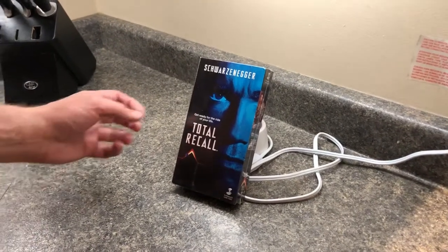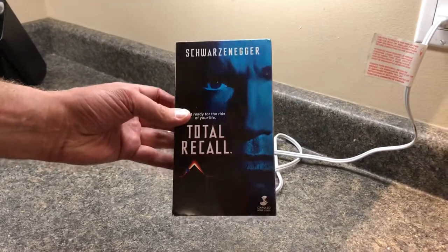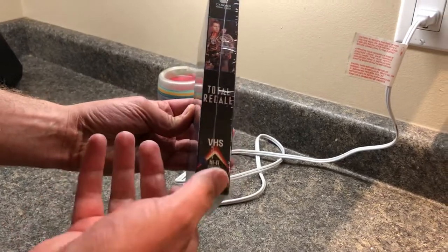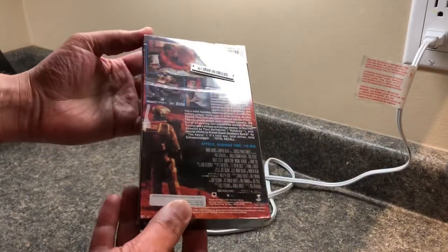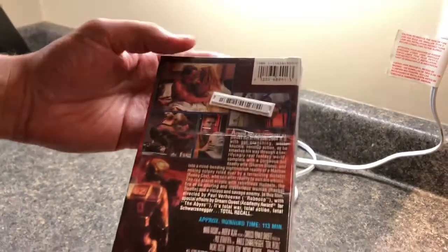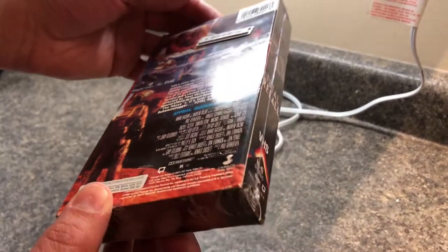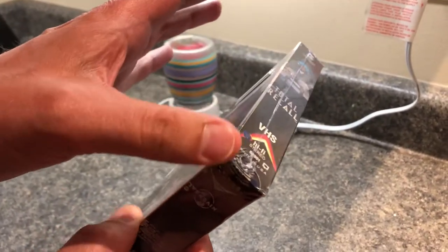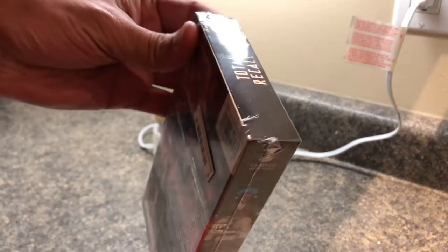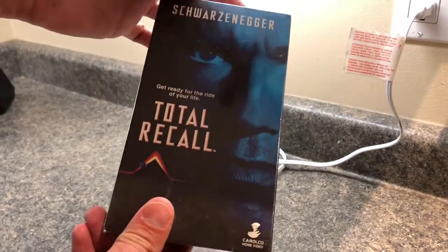Hey guys, I just wanted to show the unboxing of this brand new copy of Total Recall on VHS. This is the original 1990 release, so this thing has literally been in the package for 30 years. It still has the security tab on it and none of the edges have been wrecked or anything — it's like brand new. But I want to watch it tonight, that's what I bought it for.